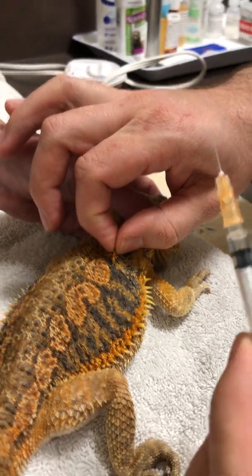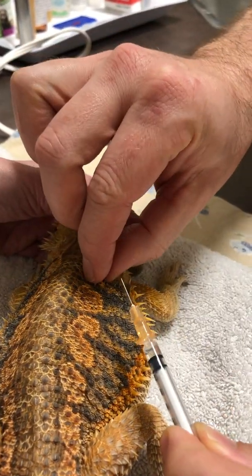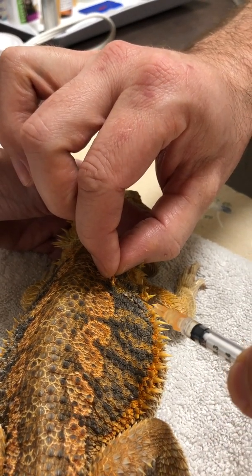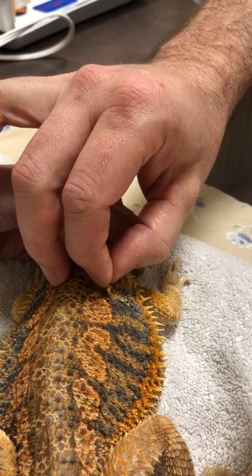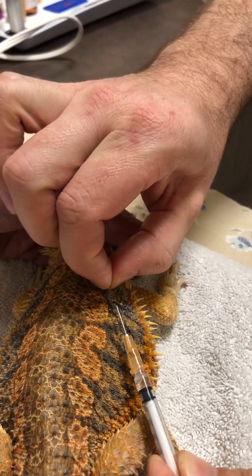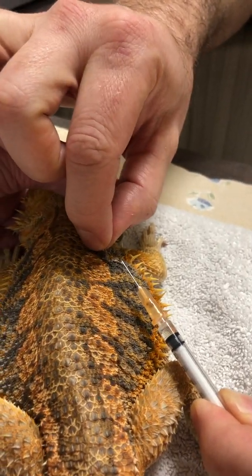When you're giving the injection, probably the most important thing is to keep the needle as close to parallel with the skin surface as possible. You don't want to be angling the needle towards the dragon, because if he decides to jump and bump towards the needle, you could potentially do some damage. Whereas if you're staying in line with the body, it's very unlikely he's going to hurt himself on the needle.